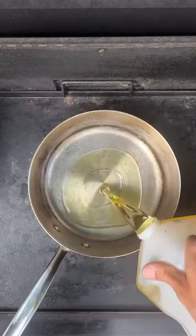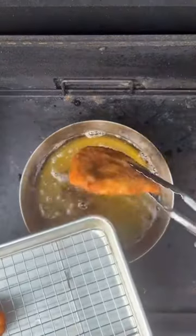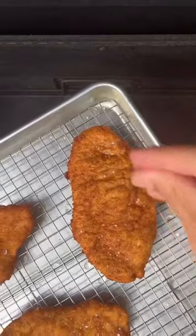Now we'll heat up some vegetable oil to 375 degrees, add our chicken, flip, and cook until golden brown. Sprinkle with salt while it's still hot.